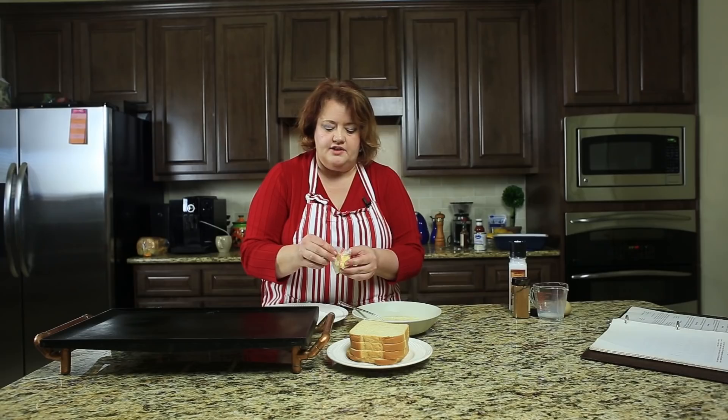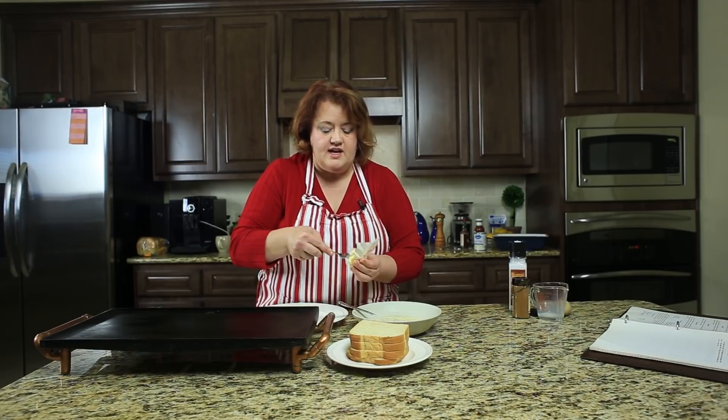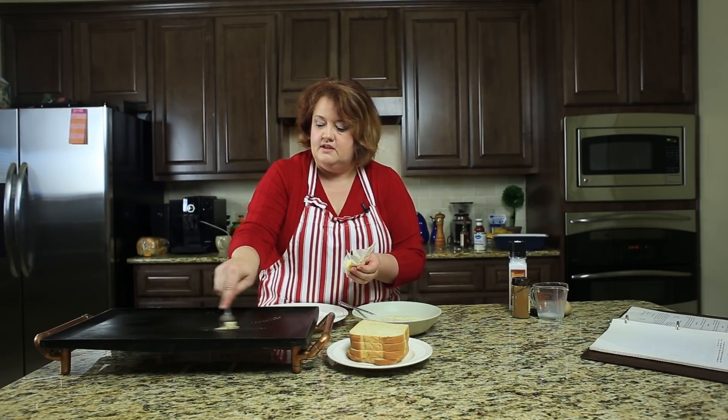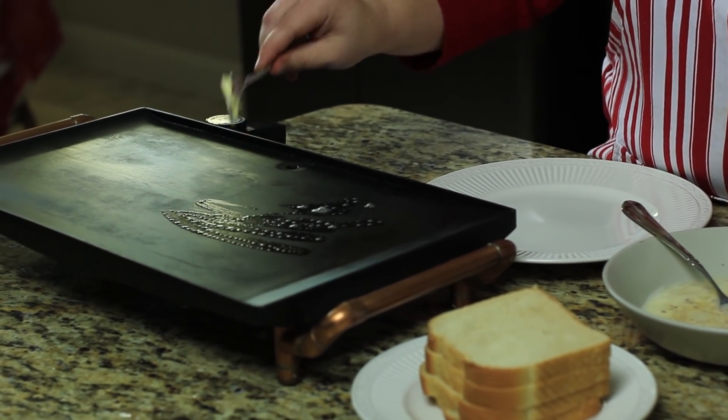Before I cook anything on the griddle, I'm just going to put down a little bit of butter. If you have non-stick spray, that will also work. We're just going to put our butter on the griddle so our bread won't stick.